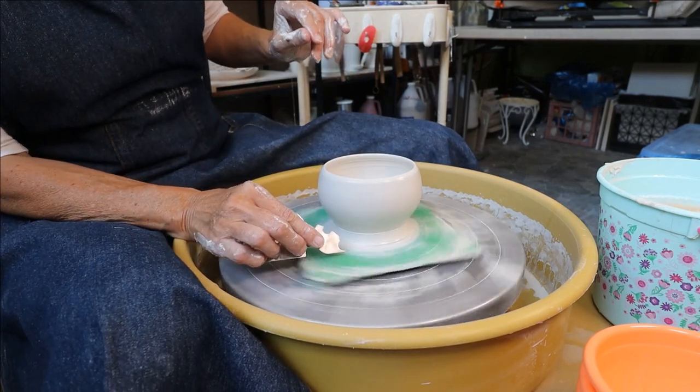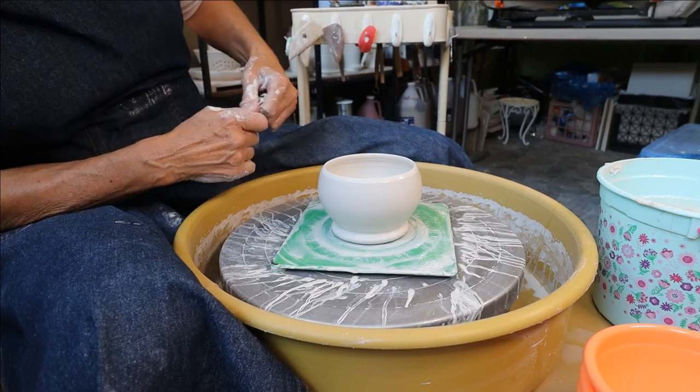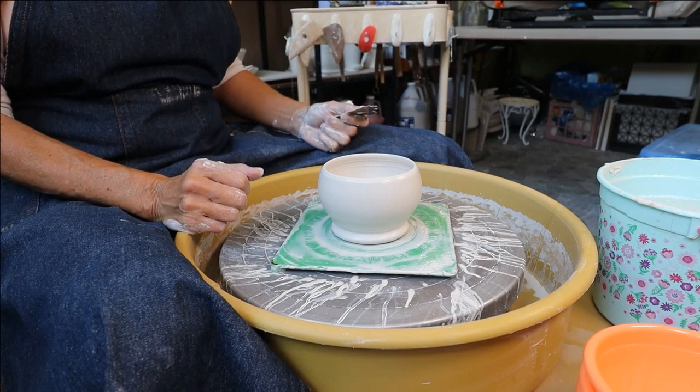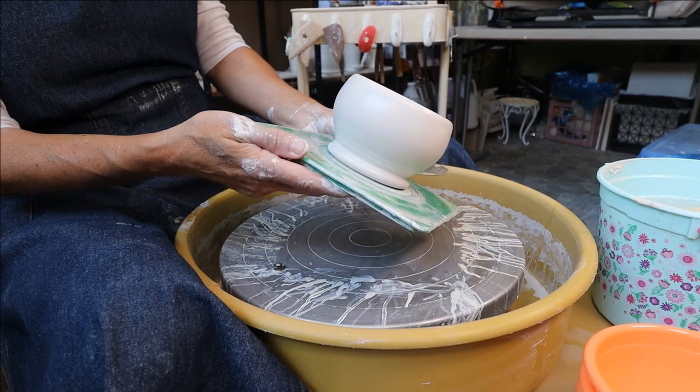Using more water does weaken the clay faster though. I finish it off with the ultimate edger, and I have a nice little plant holder. Let's try the next air-dry clay.